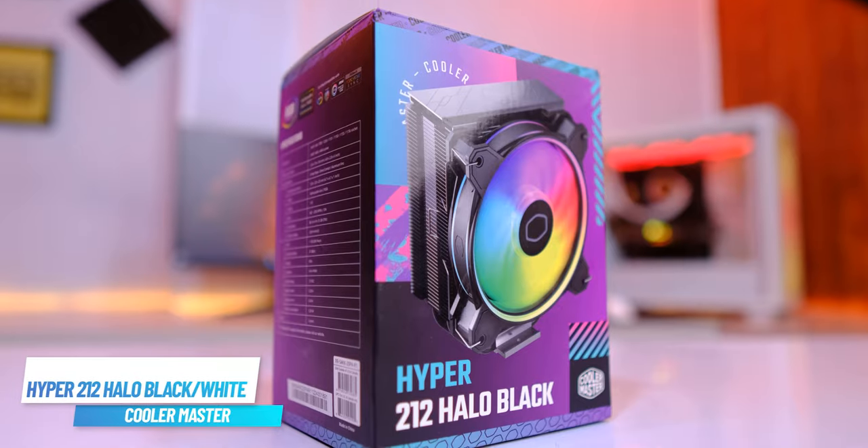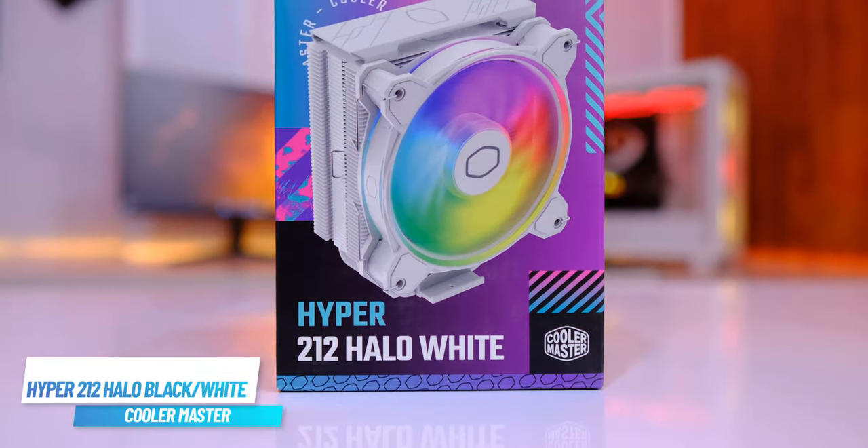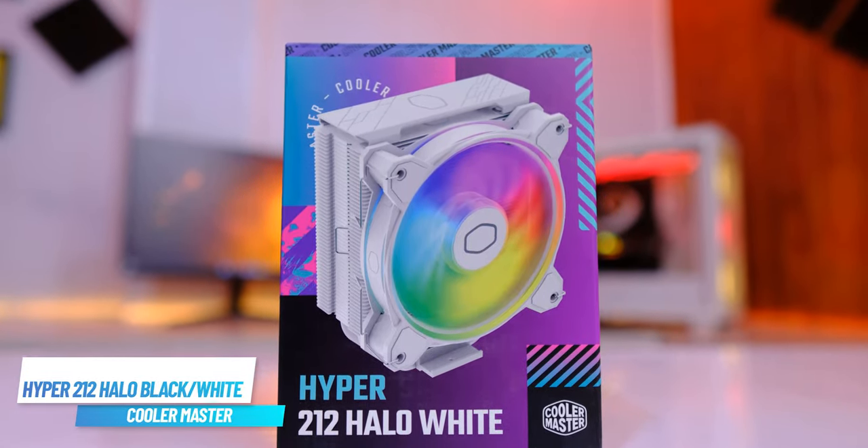For this video, I am going to review the Hyper-212 Halo ARGB Black and ARGB White. We will talk about both products in detail, do some testing, and figure out which one you should go for.